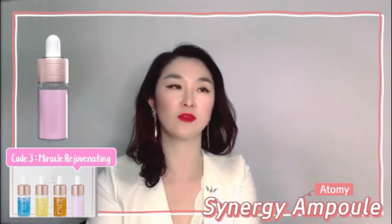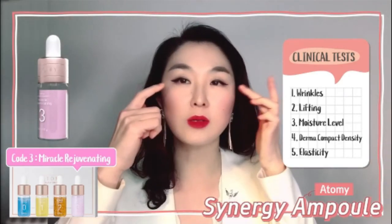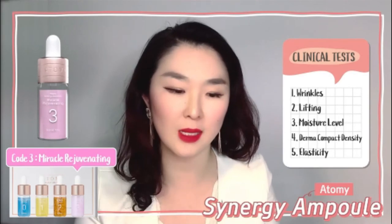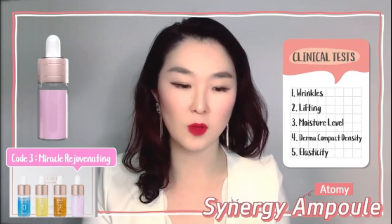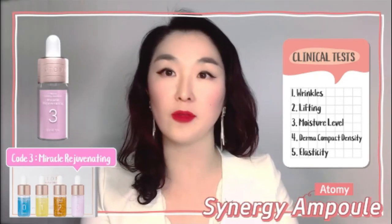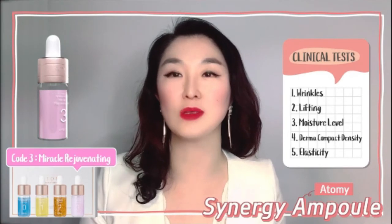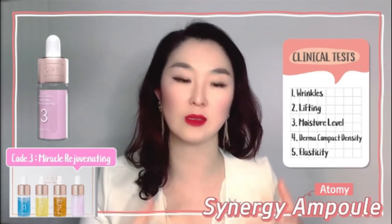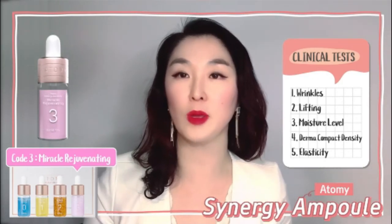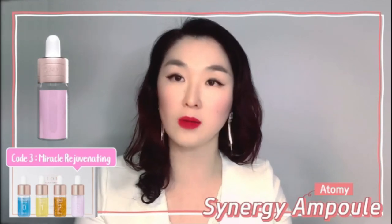The very last bottle is called Miracle Rejuvenating — self-explanatory, covering many aspects of anti-aging. It has to pass at least five clinical test areas: wrinkles around your eyes, lifting, moisture level, dermal compact density, and elasticity. After four weeks of use, they even tested it after a week off, and results showed it was effective in all five areas and maintained its effectiveness even after stopping for a week — which is wonderful.